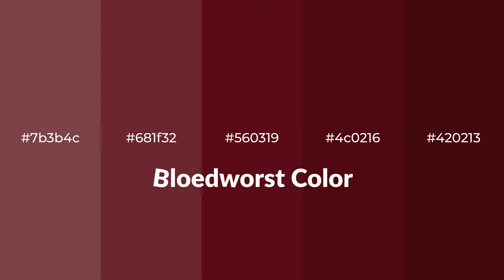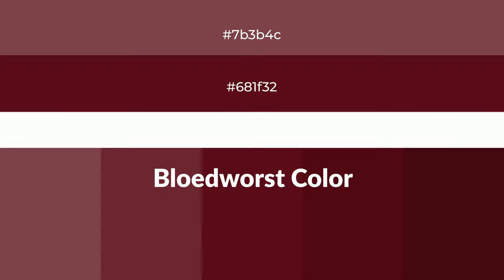Warm Shades of Bloodwurst Color with Violet Hue. For your next project, to generate tints of a color, we add white to the color. Tints create light and exquisite emotions.